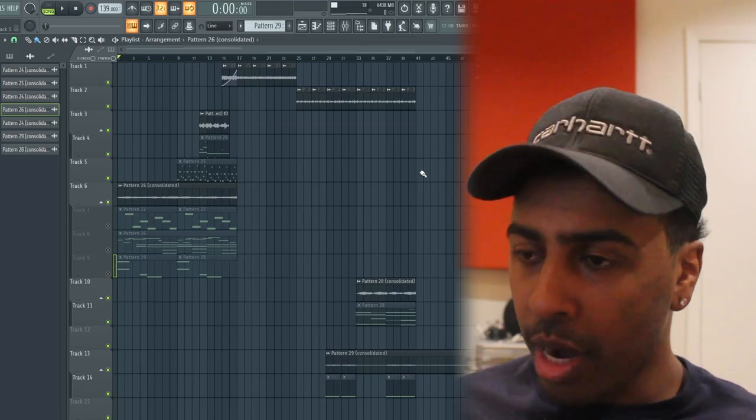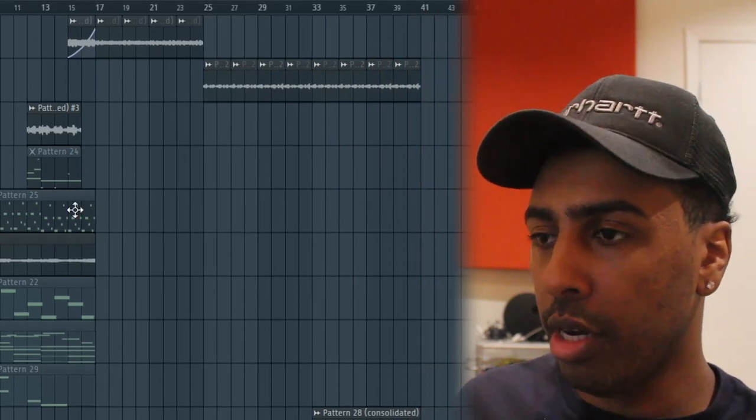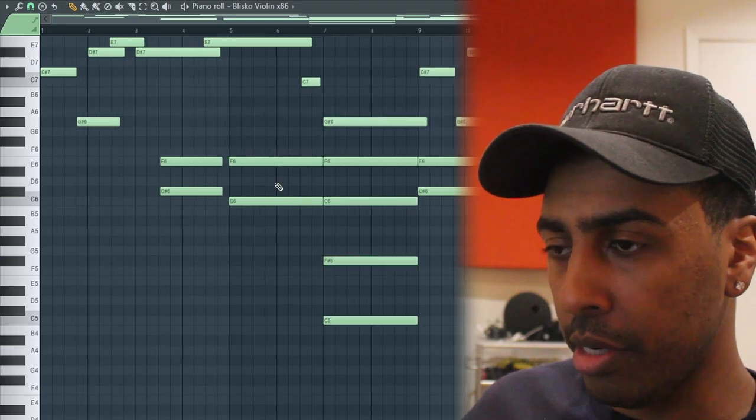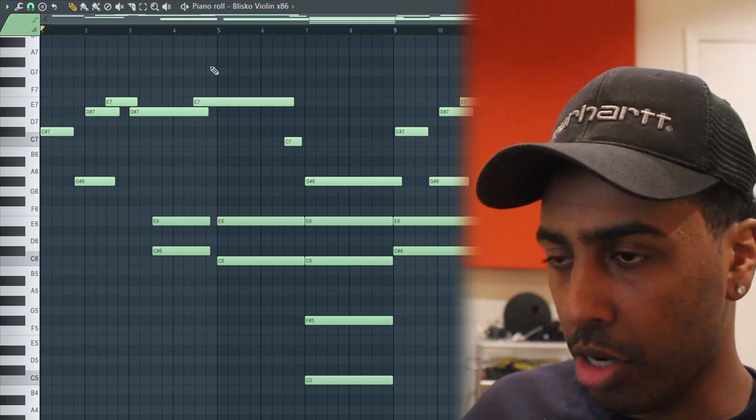Right off the bat we got two sections — the intro section and the synth drop section over here. Starting off with the intro: the concept I was going for, I was listening to 'Running' by 21 Savage and Metro. I was trying to get that kind of evil, string vibe — old school vibe. I found a Diana Ross song and used that as a reference point to build something new. I had this little string plugin and started trying to compose something interesting, similar to that.